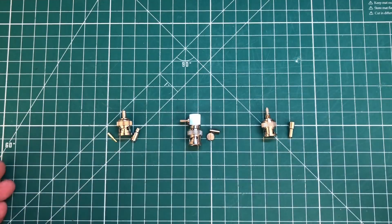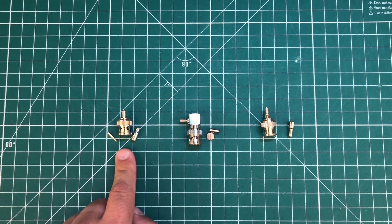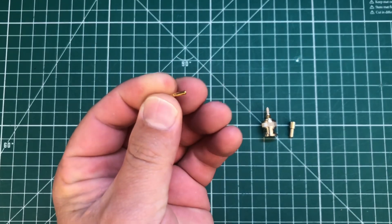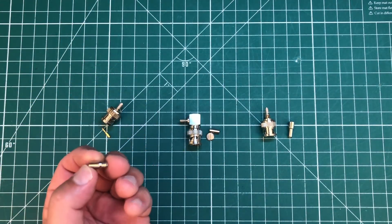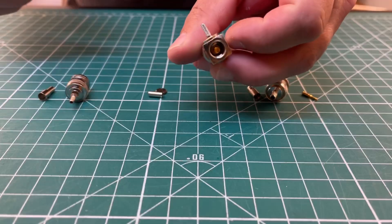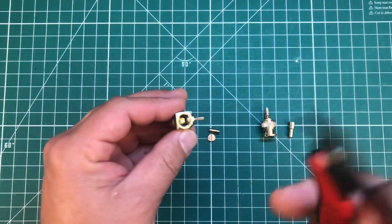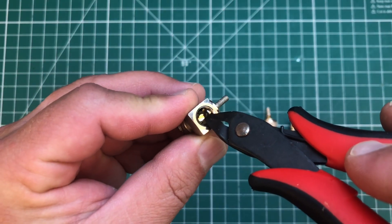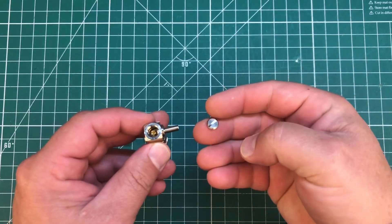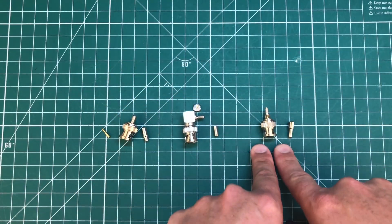Before we begin, I want to show you a couple different kinds of connectors. These are all BNC crimp type, but they're a little different. This first one on the left is your standard crimp type connector. It has a little pin here that needs to be soldered onto the center conductor of the coax, and then you have your ferrule that crimps the shield. We've also got a 90-degree crimp connector — you slide the center conductor inside and solder it to the little gold fitting, then slide the ferrule over, crimp it, and a little screw caps it off.